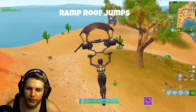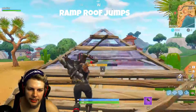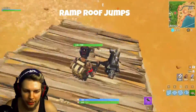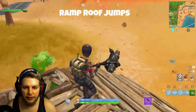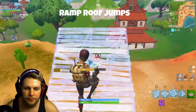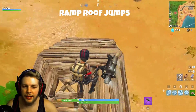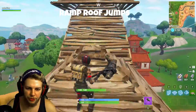The next drill is going to be a ramp-ceiling jump. What you're going to do is build a ramp — this is a very unique way to take high ground. You're going to build a ramp, then a roof up top like this, then you're going to jump and place a ramp and then a roof like so, and you're going to hit the jump between the two. What this is best used for practicing is your jump timing between jumps to make sure that you don't get jump fatigued.